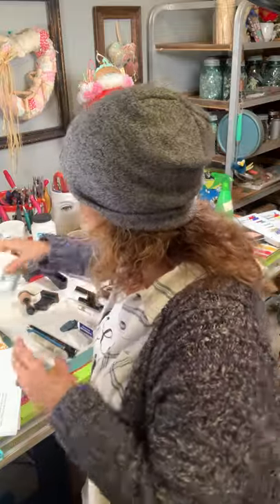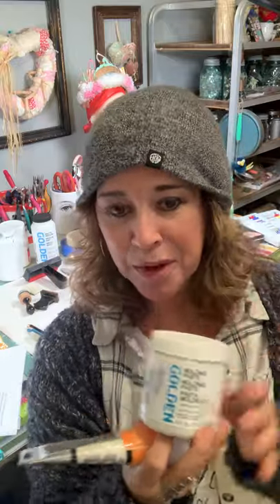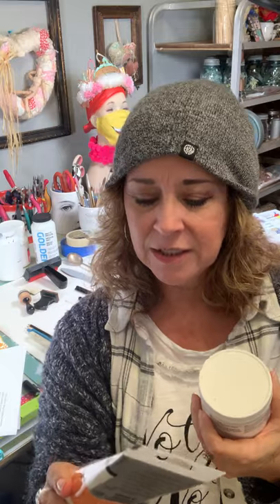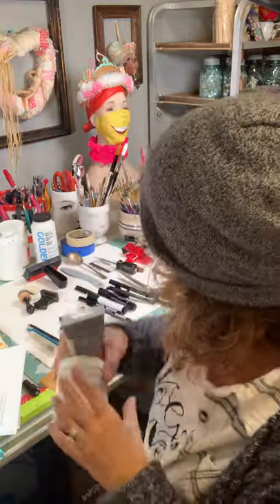Molding paste — same thing. Golden makes a great one; they make such great products. Pebeo also makes a great modeling paste. But again, you're just going to swipe it on a stencil or whatever and then cover it up, so really all you want is the texture. I've never had a modeling paste flake on me, so they're all pretty good.